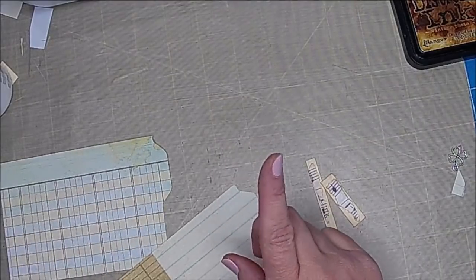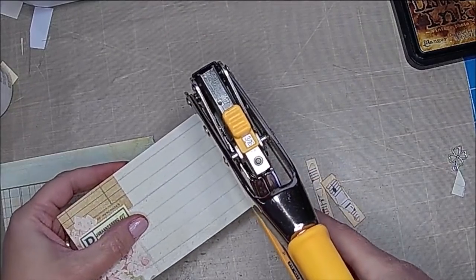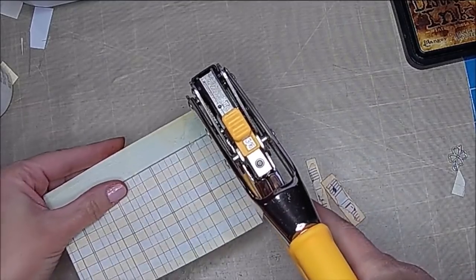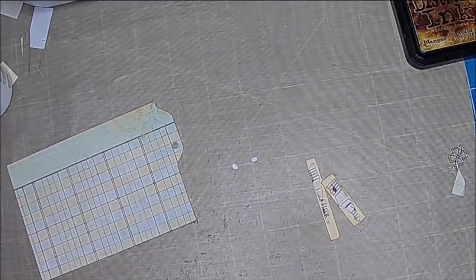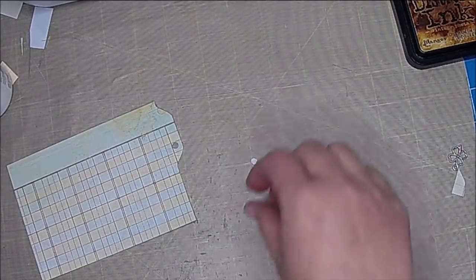I want to go ahead and punch my hole because we are going to do some sewing, so I just want to make sure I don't cover up my hole. I'm just punching it down on the lower part, and then I'm going to go ahead and decorate them.